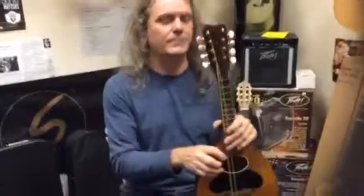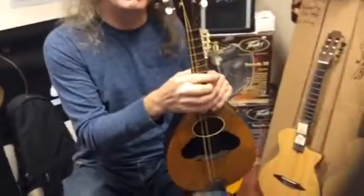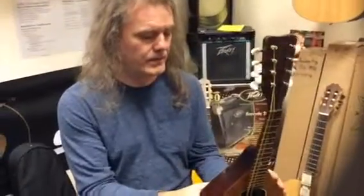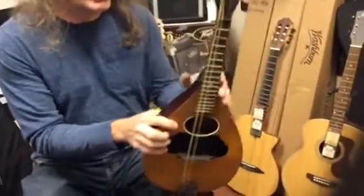Hey guys, Joel and Amanda playing a probably made in the late teens, early 20s mandolin. It has all the earmarks of Chicago-made, so probably Regal or Washburn.